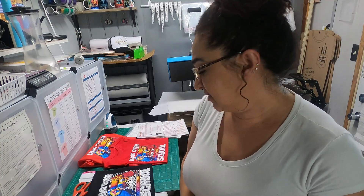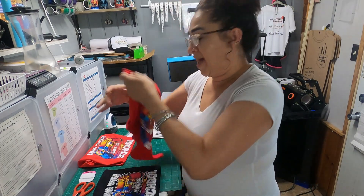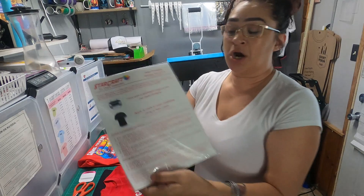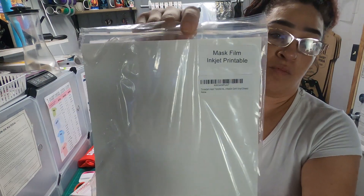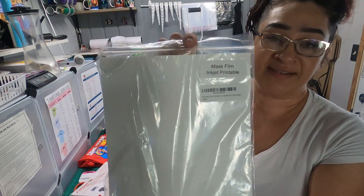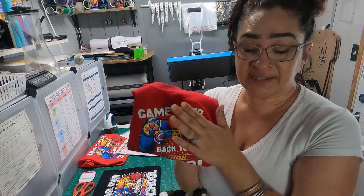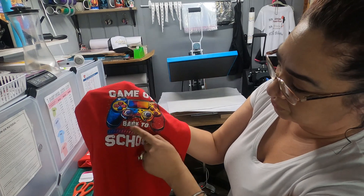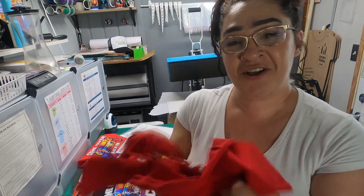Hi everyone, welcome back to our channel MAJ Customs. Today we will be doing a kids design, putting on a 100% Gildan cotton t-shirt as well as a Wonder Nation t-shirt. We will be using the Starcraft dark material paper, as well as the mask film for inkjet printable. The mask really comes in handy when you have individual letters and little dots — it'll lift your image up all together.